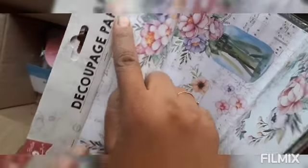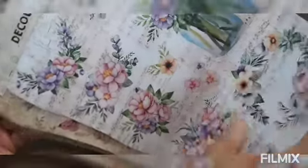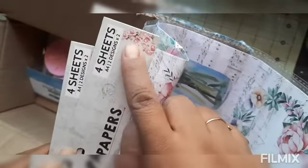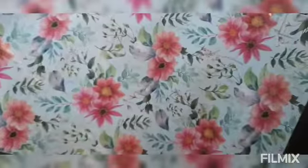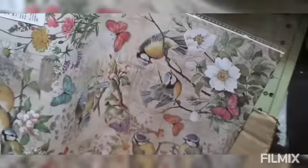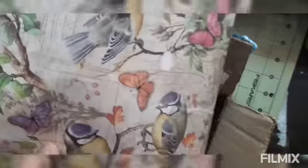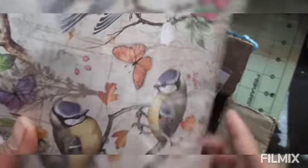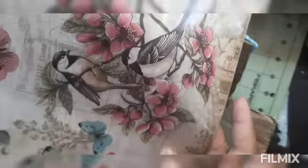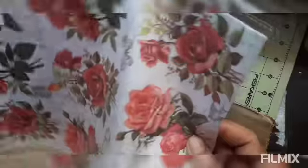These are my decoupage paper from Little Birdie. I ordered these — these are four A4 sheets and two designs. How beautiful it is! I like this one very much — very gorgeous roses.